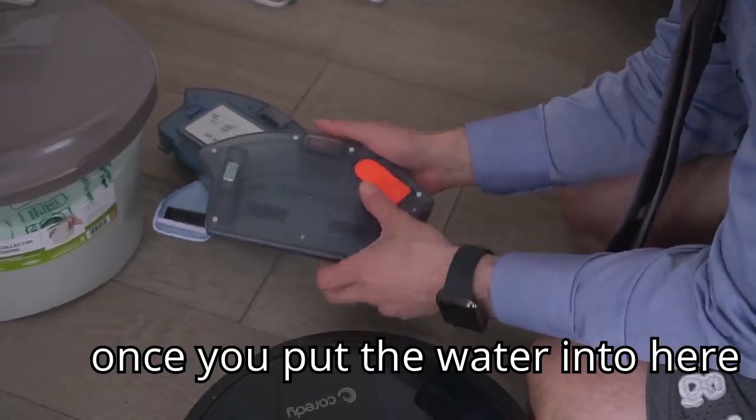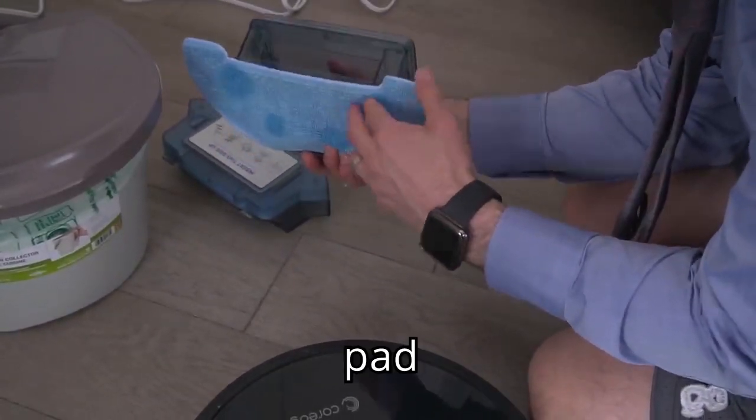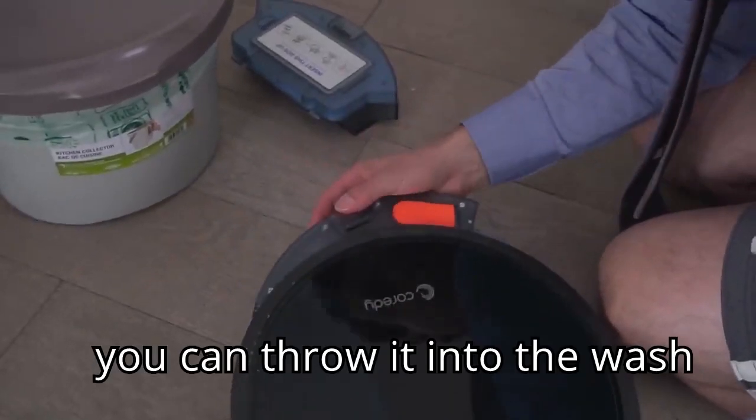And once you put the water into here, the RoboMop goes in. And I should mention that this pad comes off to clean — you can throw it into the wash, which is great.